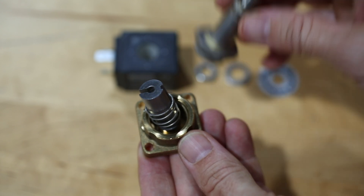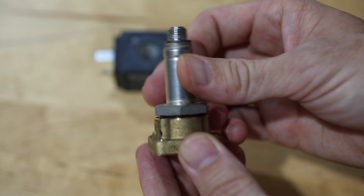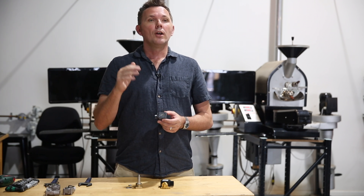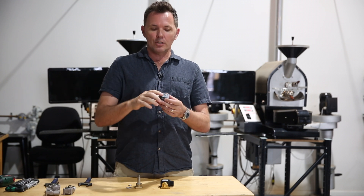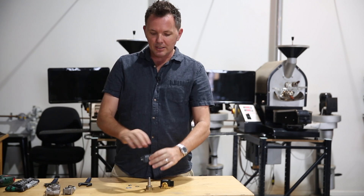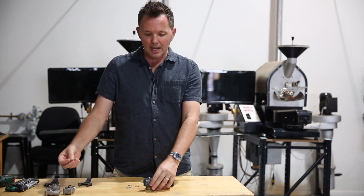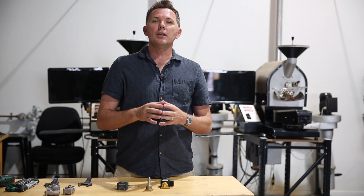In terms of fault finding, it's a really simple diagnosis. If the water doesn't turn on, doesn't turn off, stays open, or doesn't close off, then typically it's the coil — this needs to come out and be replaced. That's quite simply done by removing the screw, replacing the coil, screwing it back down to the valve stem, and then reconnecting the electricity.